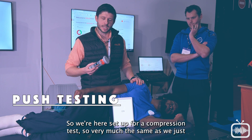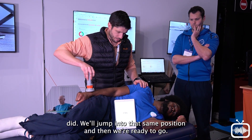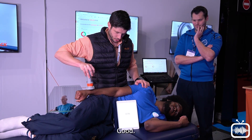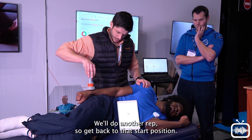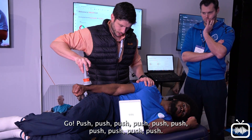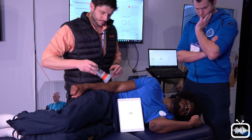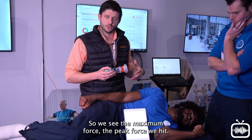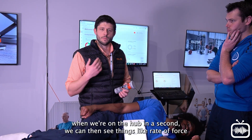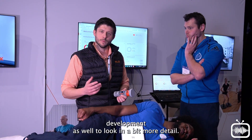We're set up here for a compression test — very much the same position as just done. Three, two, one — push — and relax. We'll do another rep — three, two, one — push — and relax. When we upload that data, we see the maximum peak force we hit, as well as the average of those reps completed. When we're on the hub, we can then also see things like rate of force development in more detail.